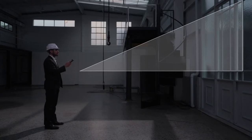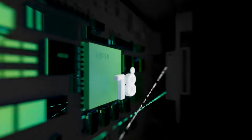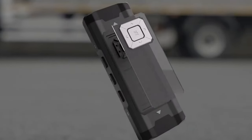The VH80A is a dual laser distance measurer with auto-calibration that can measure angles, areas, volumes, and more. It can measure distances up to 100 meters with high accuracy and speed. It also has a stakeout function, a built-in rechargeable battery, and a smart app for data management.